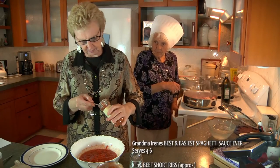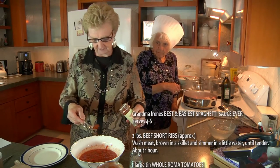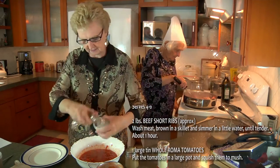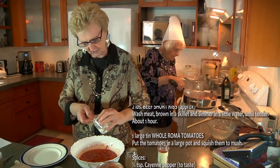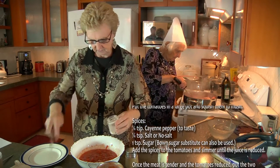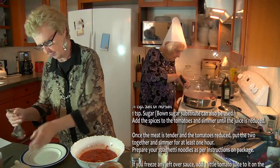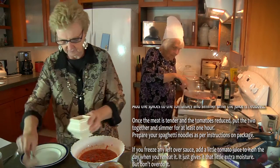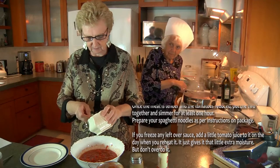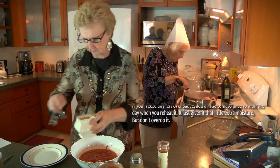That was up to a quarter of a teaspoon of cayenne — let me knock it back just a little bit. Approximately a quarter of a teaspoon of salt. About a teaspoon of sugar. Brown sugar is good; if you don't have white or if you prefer brown, it doesn't really matter.